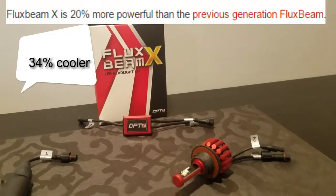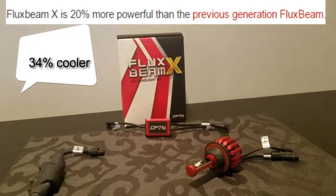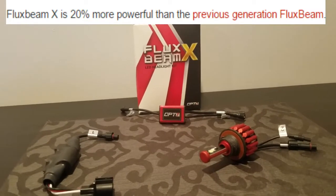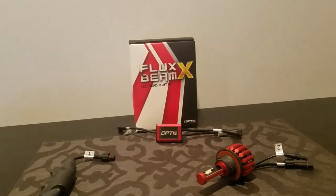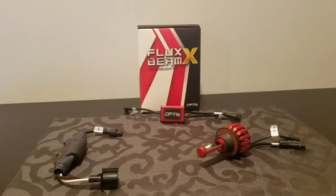They claim to be 35% brighter than your Fluxbeam. This is the X model like I've mentioned. Would I recommend this? Absolutely. In my opinion, it is more reliable and just as bright as an HID kit. I do like it. I'm using it in both of my cars.